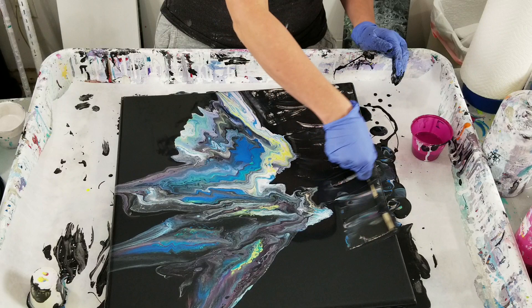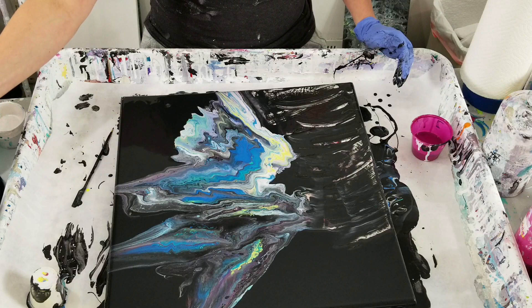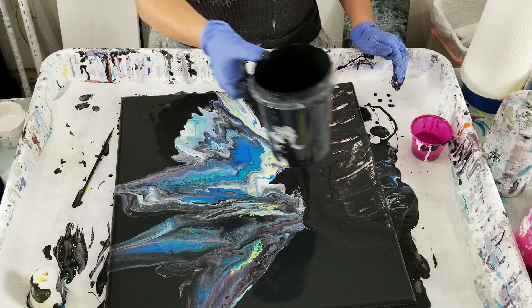I know that's really not what people watch videos for, but it's on my mind. Oh my gosh, I don't think I'm going to have enough black. That's all the black I have.